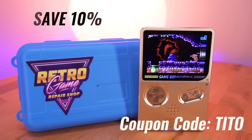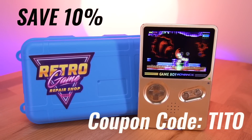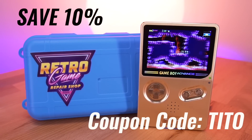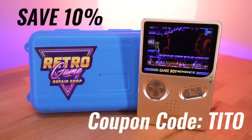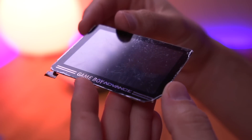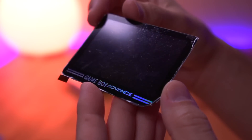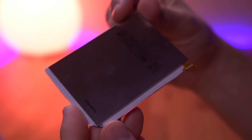Oh, and did I mention that you can save 10% on your Slate purchase by using the coupon code TITO at checkout? Sorry for the cheesy plug, but it's a great way to save money on your entire Retro Game Repair Shop order and support the channel at the same time. Anyway, Retro Game Repair Shop was also instrumental in orchestrating the production of the custom IPS screen for the Slate, which is arguably one of the mod's defining features.